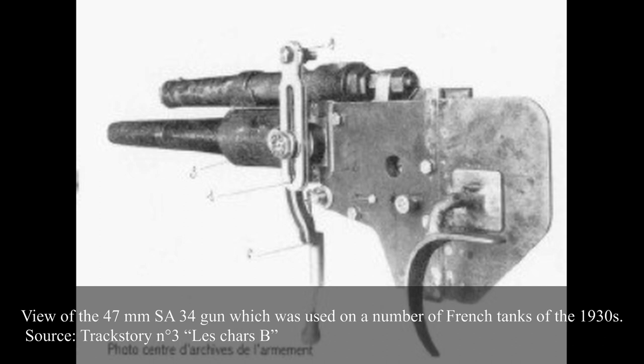Three different shells were standard issue, all 47x139mm rimmed. The anti-tank shell was the Au bout de rupture model 1892-G — a 1.48kg projectile with 50g of explosives, fired at 450m per second. This shell had fairly mediocre armor-piercing capacity: 31mm of armor on a straight plate at 100m, 23mm at 500m, and 18mm at 1km.